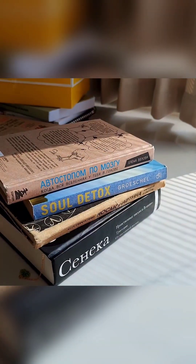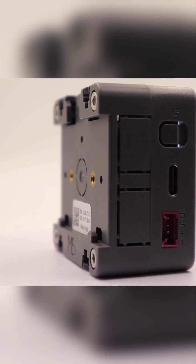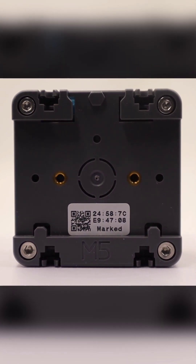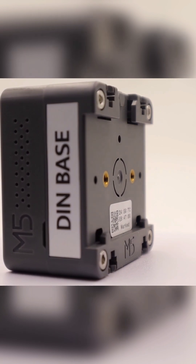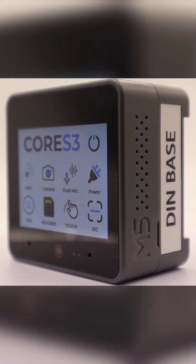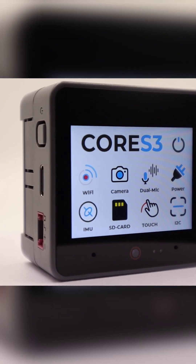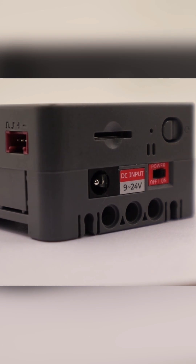So why all these features in such a form factor? This device is positioned as a development board for IoT devices, a base for various DIY and custom projects, a smart home controller, and a controller for industrial automation and agriculture automation. There is a wide range of bases for this device, as well as many units for connecting peripherals to the side ports.